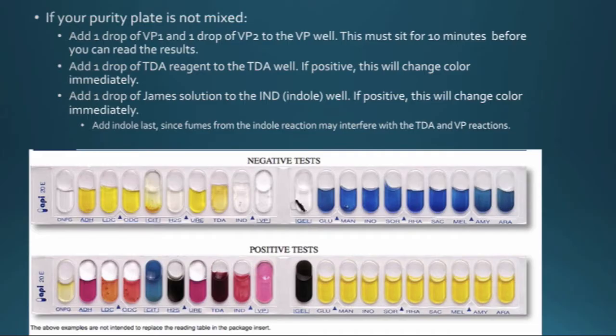After that, add one drop of the TDA reagent to the TDA well — if it's positive it will automatically turn a very dark brown. Then add a drop of James solution to the indole well — if that's positive it's going to turn dark pink or dark red right away. Always make sure you do the indole test last, because the fumes from that reaction interfere with the TDA and the VP reactions, so you do the other ones first and then do the indole last.